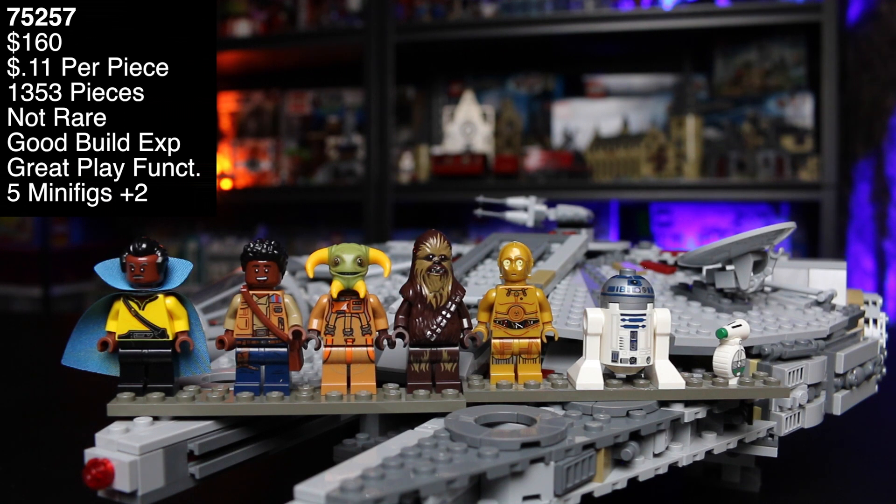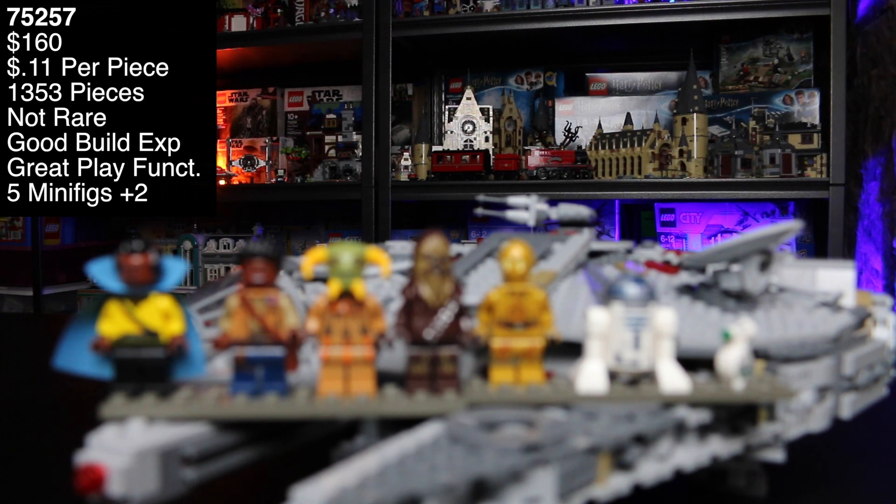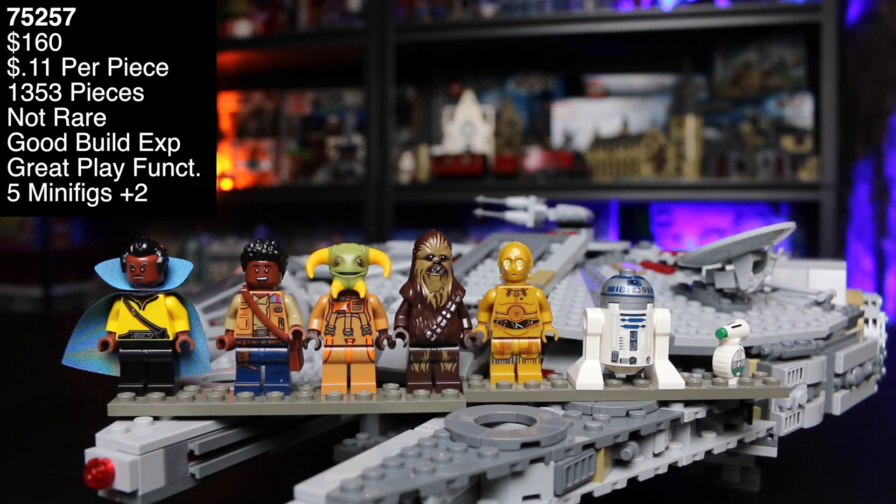Now let's take a look at all the minifigs. Obviously I was wanting this set primarily for Chewbacca. So we got Lando, Finn, Bulio — at least I think that's how you say his name — and then Chewbacca, C-3PO, R2, and D0, the little green robot. You have a good amount of minifigs. Chewbacca and C-3PO are good classic Star Wars minifigs. I think the highlights are Lando and Bulio — I love the head mold and Lando's torso with the blue and the cape piece. Overall a pretty good minifigure selection.